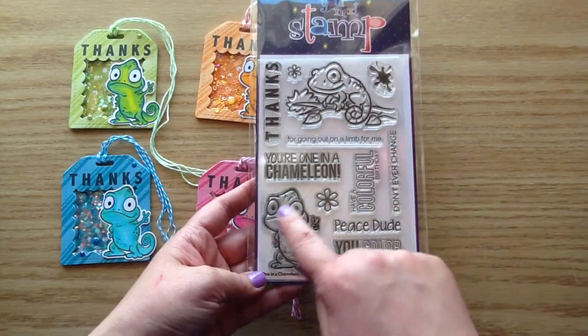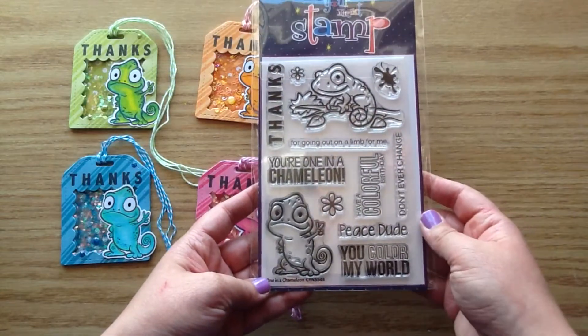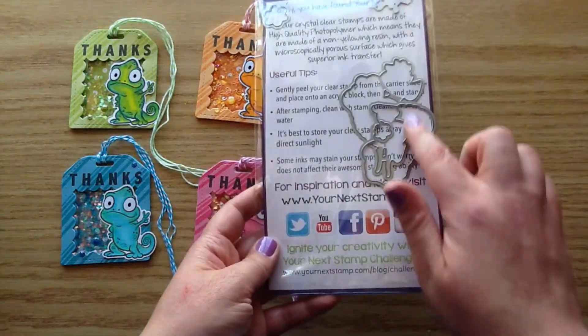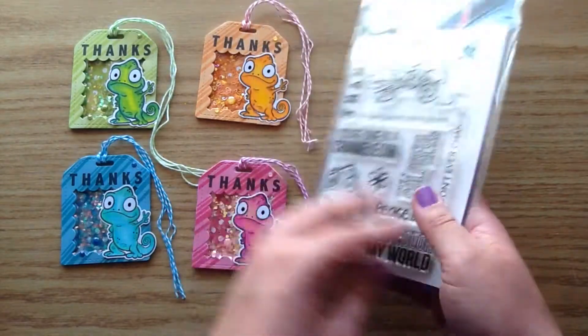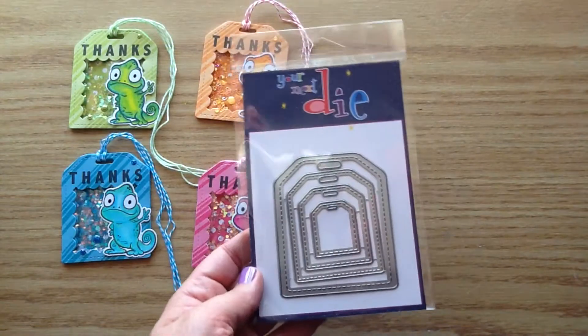The cute chameleon came from this stamp set — it's a chameleon stamp set — and that's also where the thanks sentiment came from. It does have coordinating dies which you can purchase separately. He's so cute holding up a little peace sign.